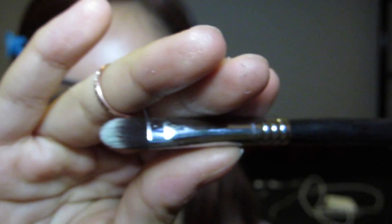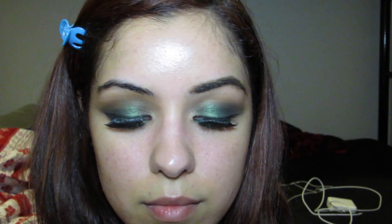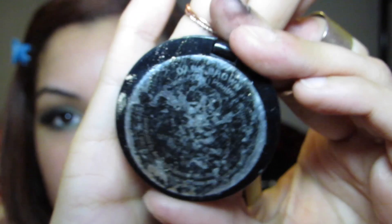Taking Sigma's E70 concealer brush, I'm going to dab some of the Legend color on my brow bone for a highlight — and we're done with the eyes! Taking my EcoTools angled brush and my Anastasia Beverly Hills Duo Brow Powder in dark brown, I am going to fill in my eyebrows.